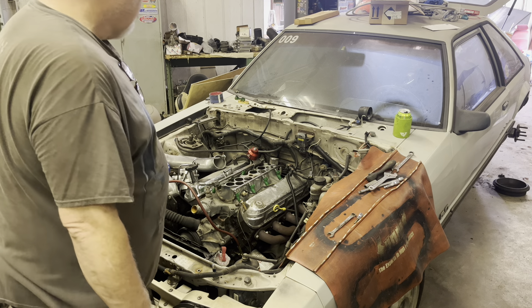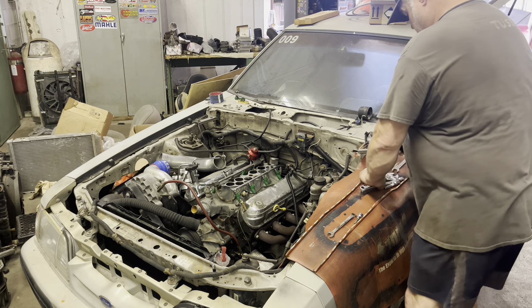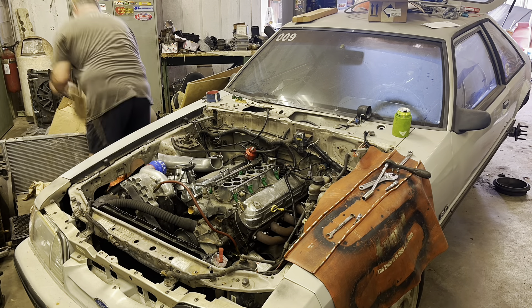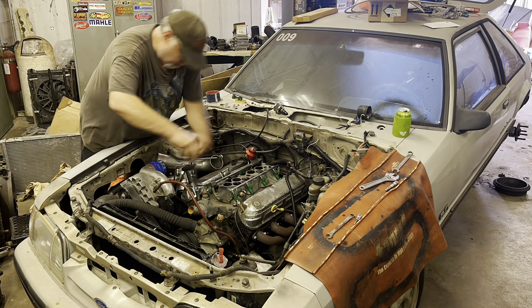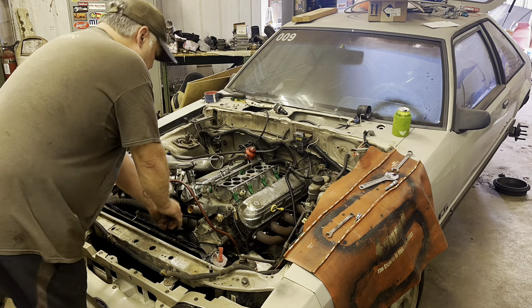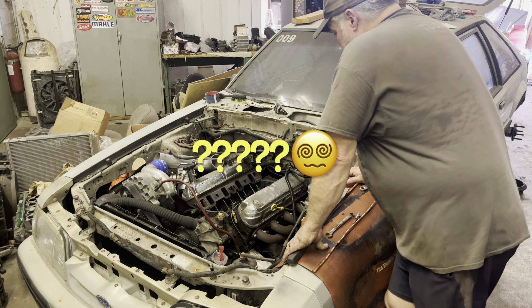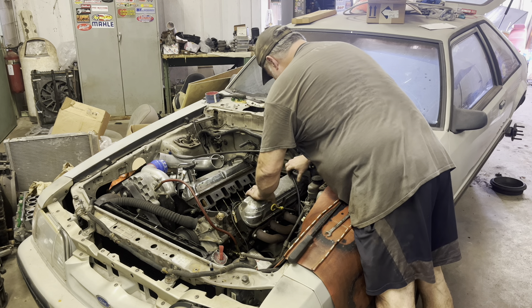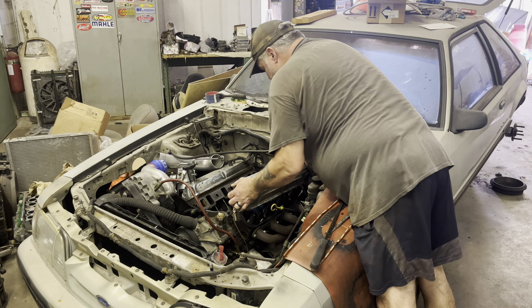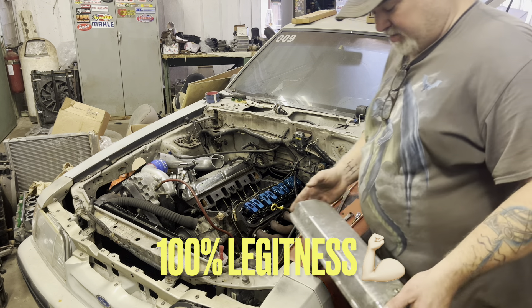I'm gonna go ahead and take the intake loose. Let's slip into a time-lapse. That don't put a little blood in your pouch, I don't know what does. Here we go - China's finest right there.